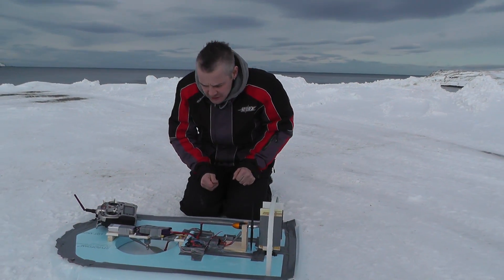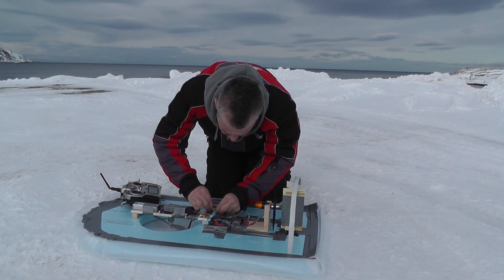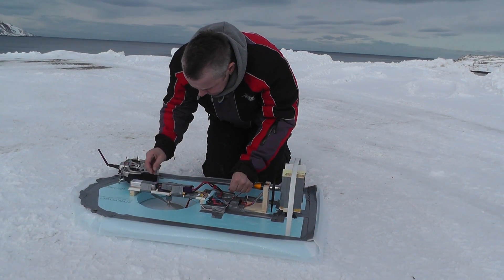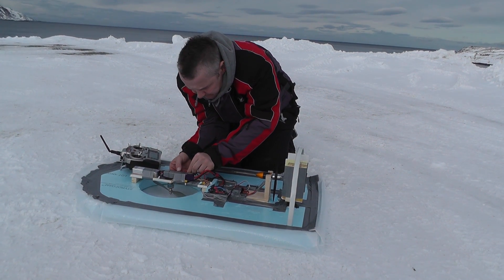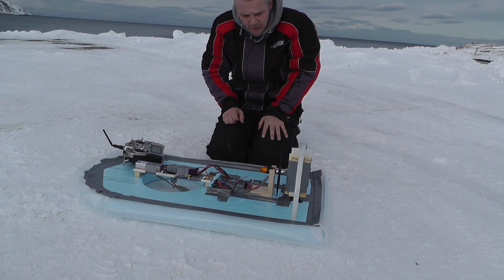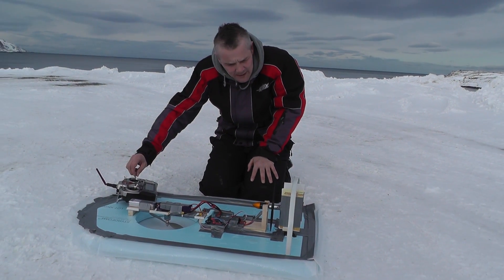We've done some new modifications. We have added the side rudders and new ESC. Hopefully it will work. And now we have put the rudders on the aileron channel.